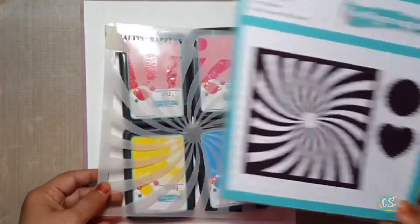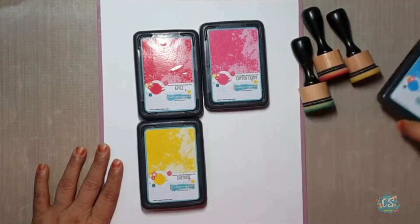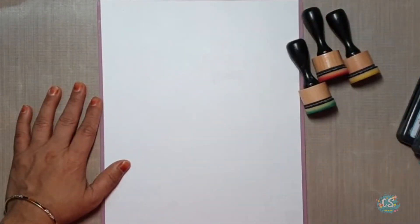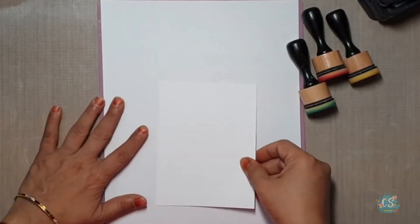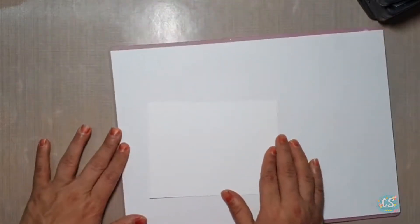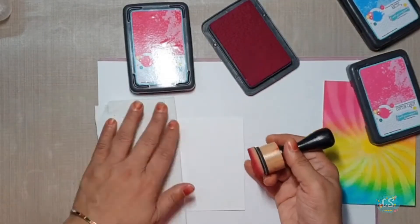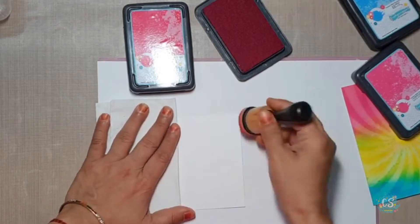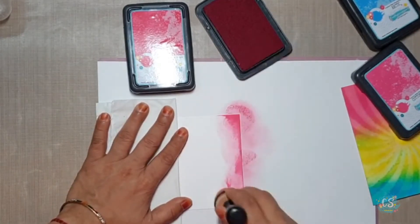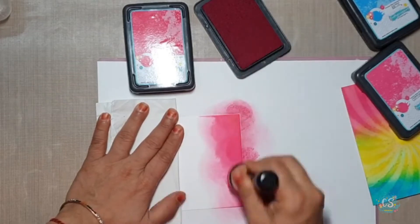For this I am going to use Crafty Scrappers stencils and their newly launched ink pads — Daffodils, Cotton Candy, Apple, and Arctic, which is highly water reactive. Now I am taking a 4.5 by 5.5 cardstock — this is premium white cardstock from Crafty Scrappers. I start blending with Cotton Candy; first it is better to wipe off excess on paper. And this paper I will use for my sentiments die cut.